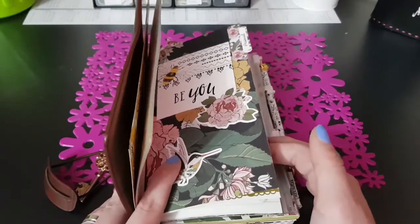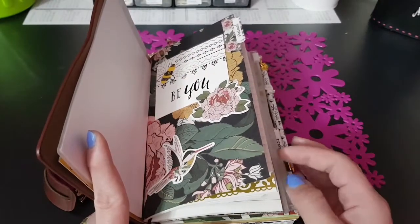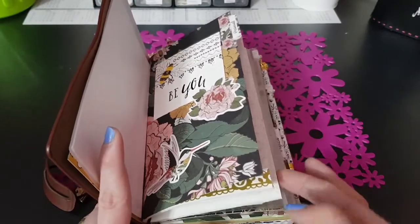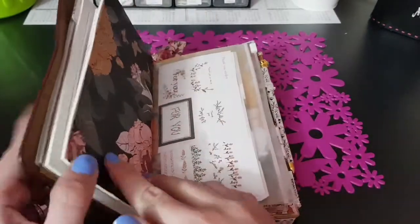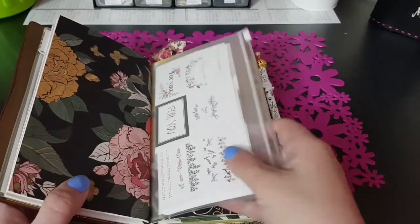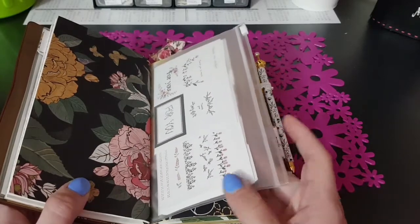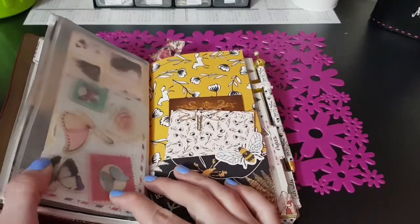Ho voluto fare ora il video perché stavo fremendo per poter iniziare il travel. Dato che ci sono varie sezioni un po' personali, ho preferito prima girare il video. Questa è il retro dell'inserto e questa è la taschina iniziale con la zippetta, dove dentro ho messo altri stickers.